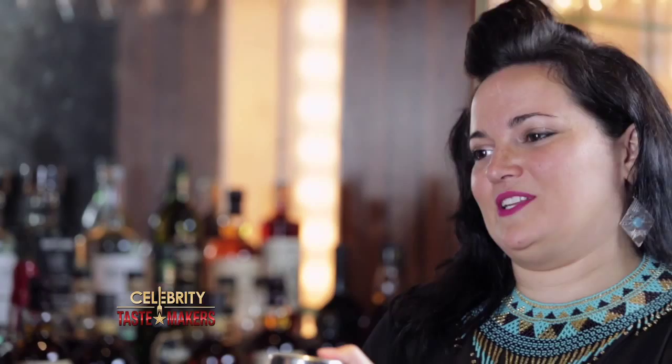Fill your shaker with ice, and I'm going to shake this cocktail up really nicely for you. Fine strain this into a coupe glass, and your garnish is going to be just a lemon wheel.